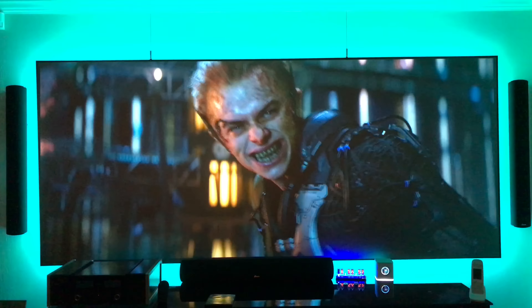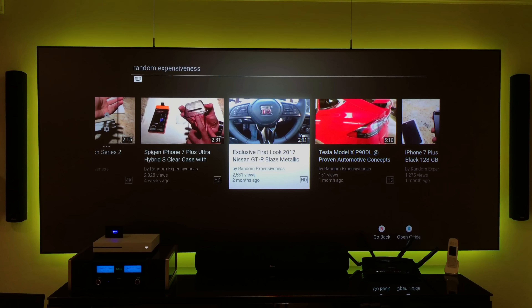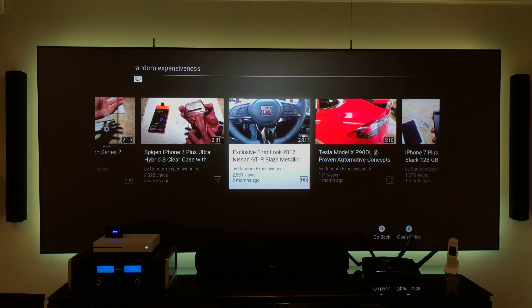HDR makes a huge difference, and Dolby Atmos just sounds incredible as well. Thanks for watching — if you'd like to see more, check out my YouTube channel, Random Expensiveness, and don't forget to like, comment, and subscribe.